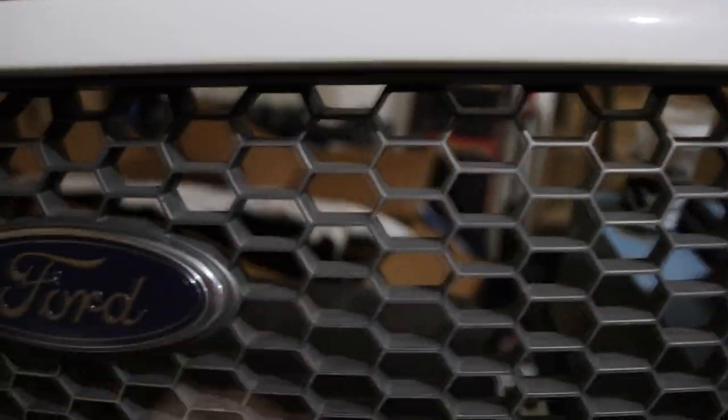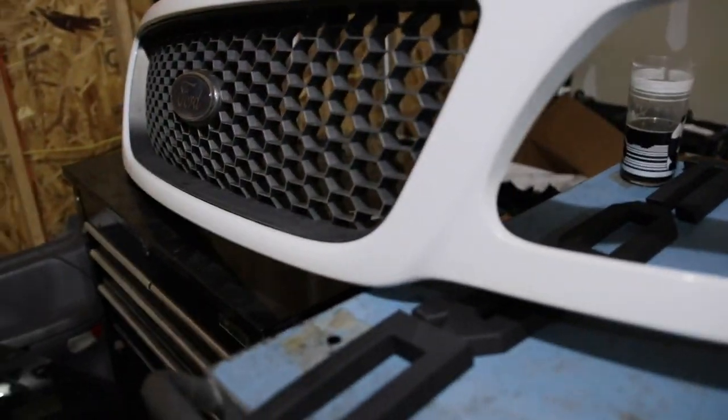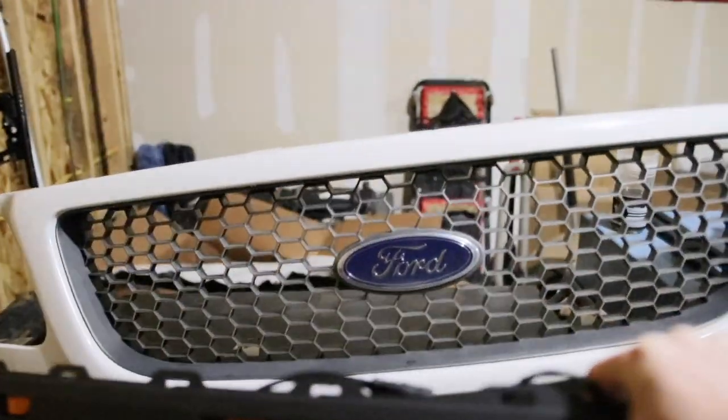Alright, the grill is off the truck, and this is what we're working with. As you can see it has the factory honeycomb style grill, which looks really good. I love the look of these grills on the trucks, and that's why I like this one so much — because it still has that similar honeycomb pattern. It's a little bit more flattened, if you will. But yeah, this is going to look super good.